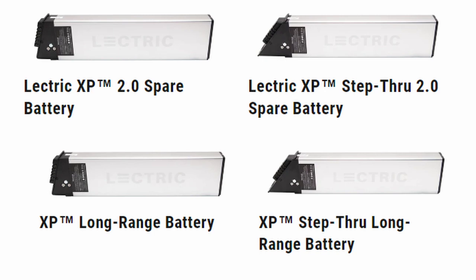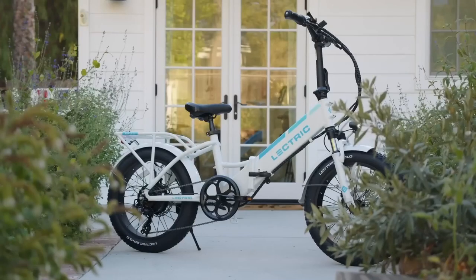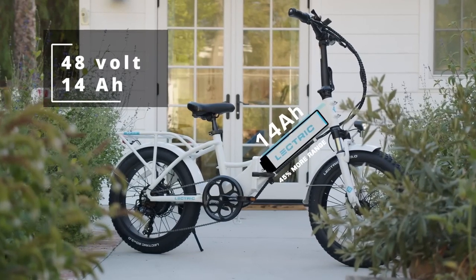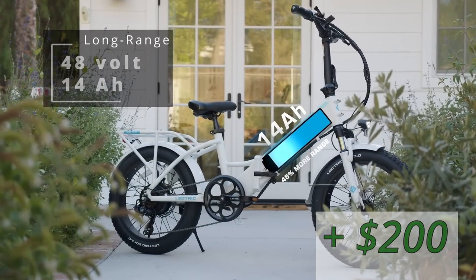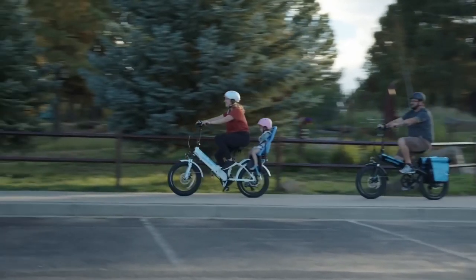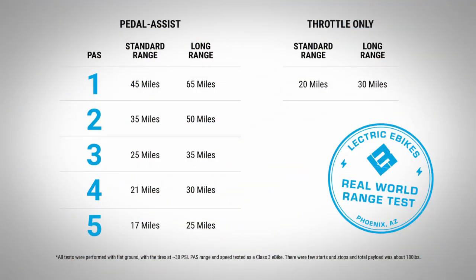The battery options from the 2.0 carry over to the 3.0, however the 3.0's standard battery is slightly larger. You'll have the ability to purchase the 3.0 with the standard 48V 10.4Ah battery or the newer long-range 14Ah option for an additional $200. Electirc indicates you'll get up to 45 miles of range on the standard battery or up to 65 miles with the larger battery using Pedal Assist Level 1. However, in most cases riders will get well below these numbers — probably closer to 25 to 35 miles per charge while pedaling, or 15 to 20 miles throttle-only on the regular battery, and 20 to 30 miles on the long-range one.